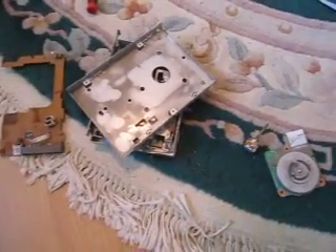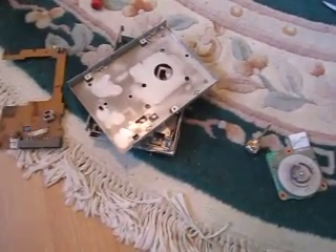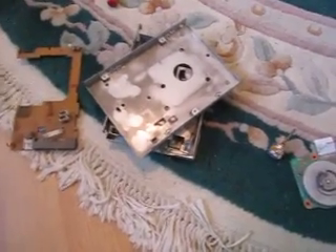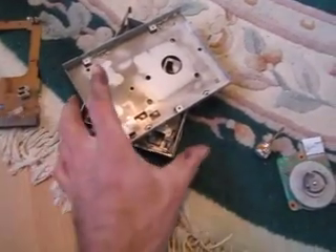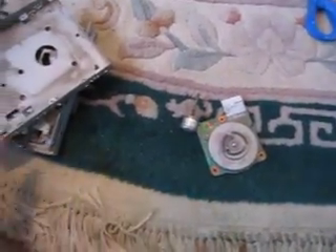I tore apart an old floppy drive because I'm curious to see the scrap value of it and because I didn't have anything else to do with it. I have a little bit of circuit board, some steel, and some electric motors. So, we'll weigh each thing.